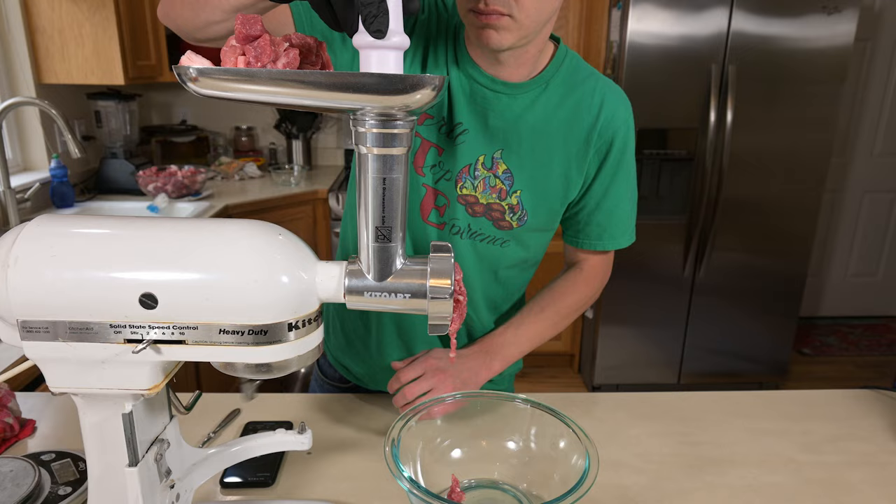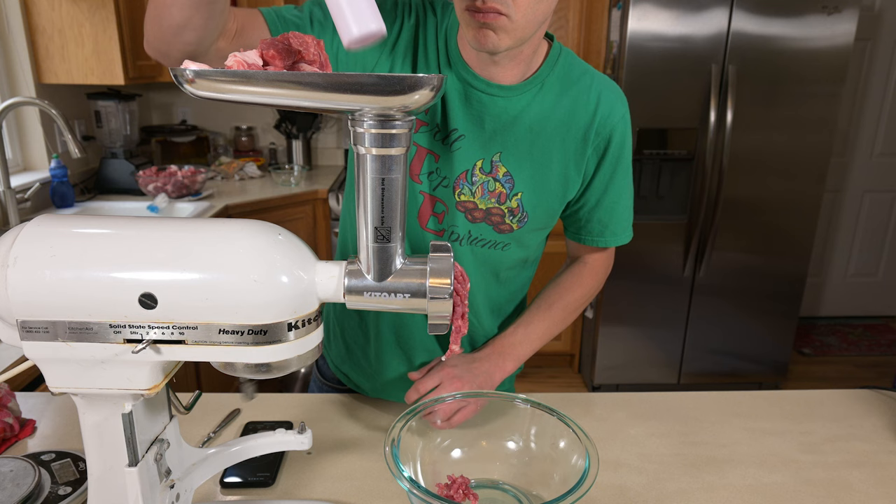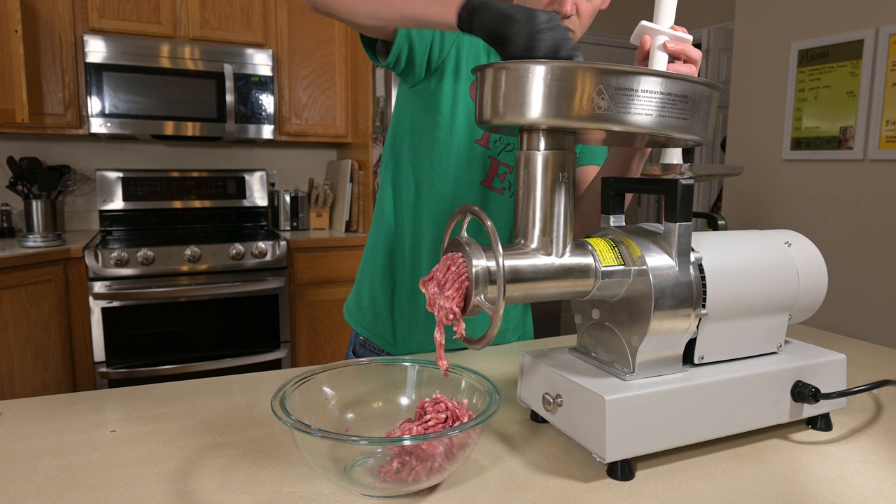Time is a pretty valuable thing, so I'm grinding one pound of meat in each of the grinders. I'll put two pounds in the biggest, most expensive one and divide the time by two, to give you a good sense of each grinder's throughput speed — especially if you have a lot of meat to grind.